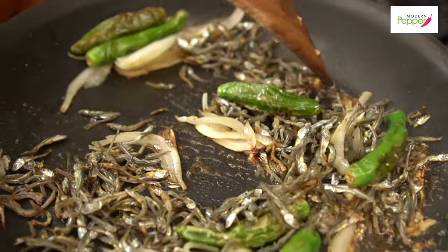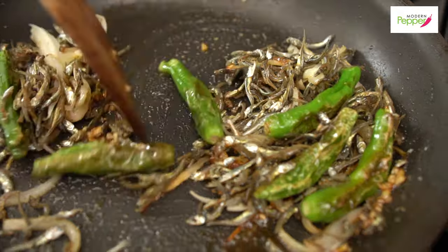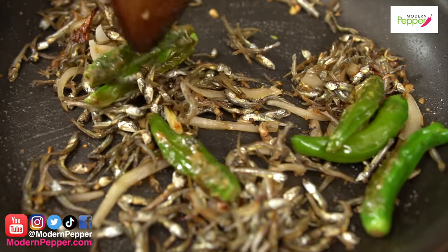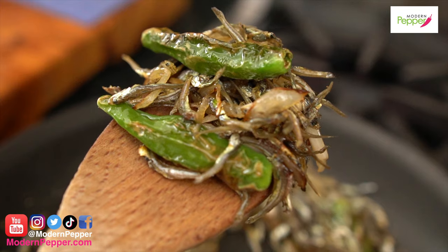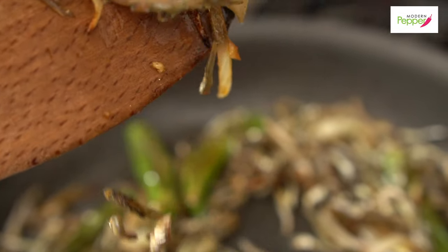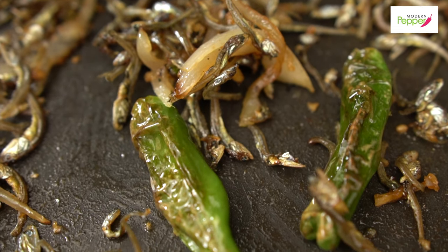And this is basically done — that's how quick and easy it is to make this. The peppery smell of the peppers is really nice and fragrant. It should taste somewhat salty and just slightly sweet. It's nice, pleasant, and beautiful.